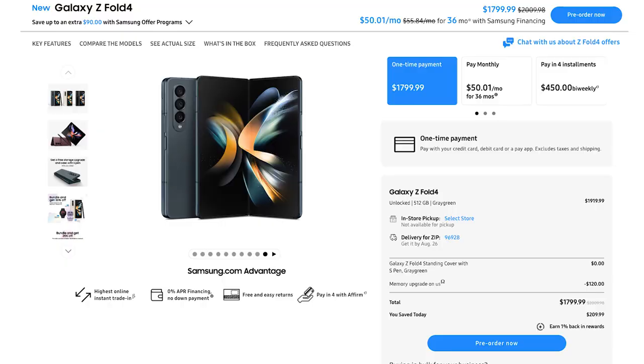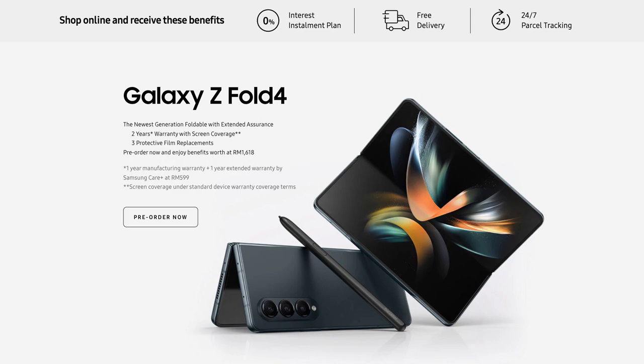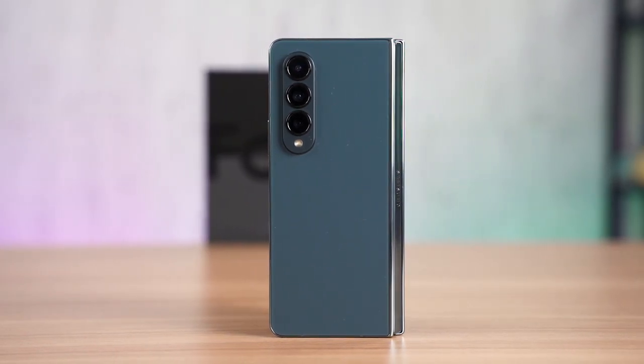In conclusion, the most important thing is the price. In the US it is exactly the same price as the Galaxy Z Fold 3, which is a great move. In Malaysia the price increased by 100 ringgit, which is fine given two major perks: an extra year of warranty and three times free exchange or replacement for the inner display screen protector — a common complaint for Fold 3 owners. If you were already eyeing the Fold 3 but held off, this is the perfect time to jump into foldables with the Galaxy Z Fold 4.